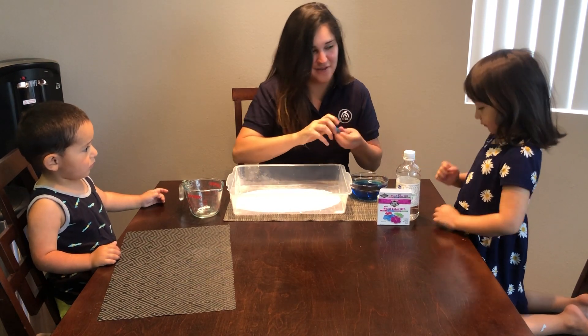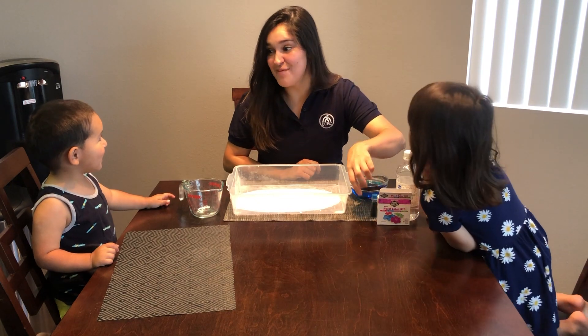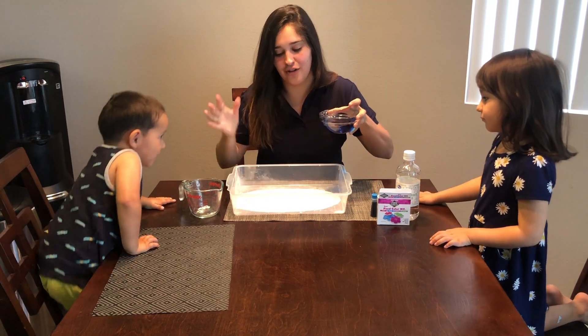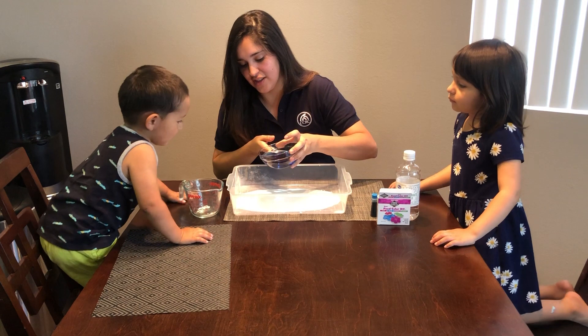Are you guys ready? Okay, let's see what's going to happen. So pretty much the more vinegar you add, the bigger the reaction. Let's see. Mommy's going to do this part because it's going to be very messy.